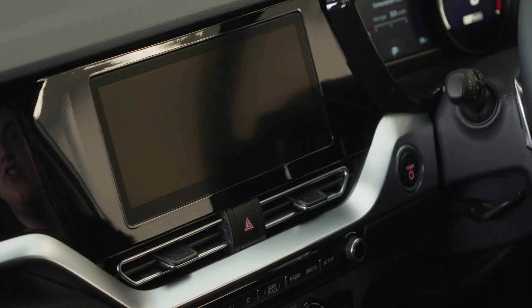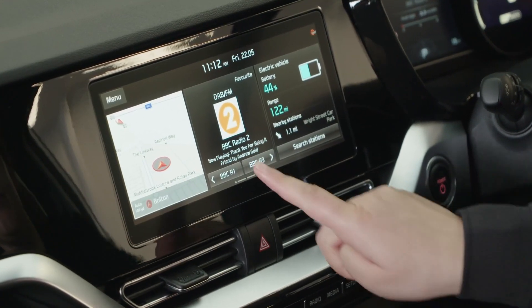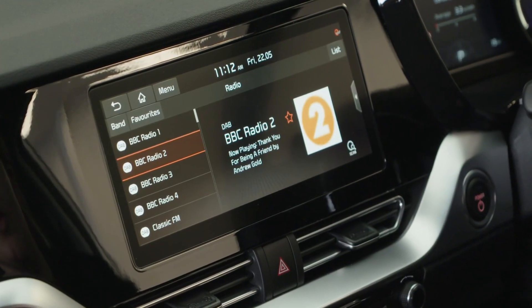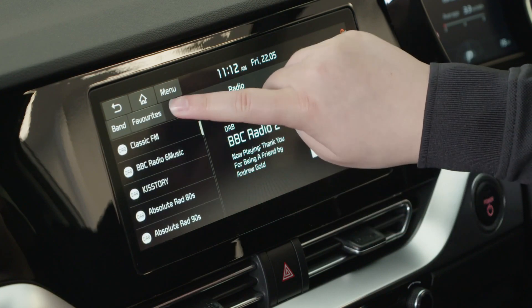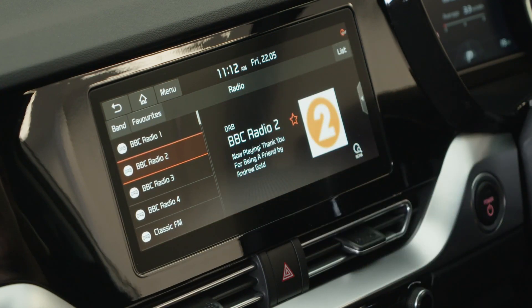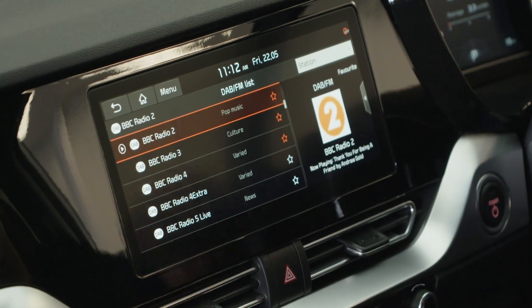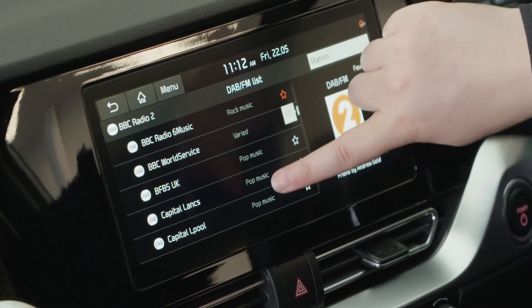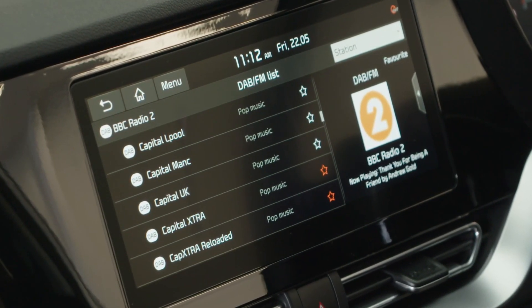Now I'm going to introduce you to the infotainment system, starting with the radio. There will be some preset stations already in your radio, and you can add more to your favourites by pressing list and scrolling through. Press the star next to the radio station that you'd like to save.